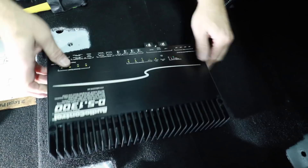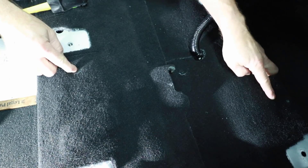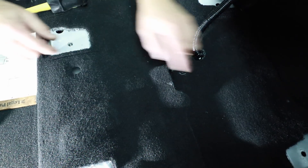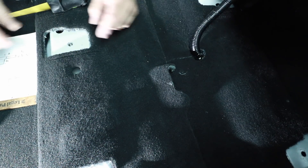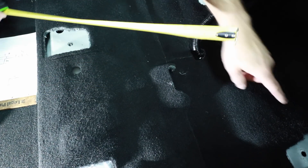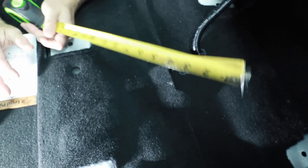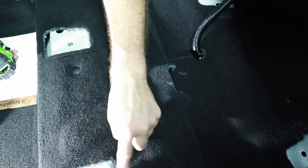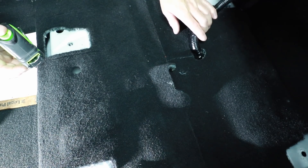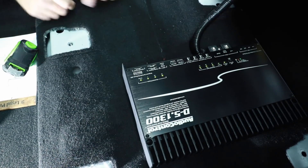I'm going to take this over to the car to get measurements for the bracket we need to build to mount it under the seat. Underneath the seat there's a clip here and another one in the back, which is great — my plan is to remove both of them, put nut certs into them, and use these as our screw-down points for the amplifier. I need the measurement from the back to the front, which is 18 inches, and the width between the two seat rails in the back, which is about 12 inches. I'll start with an 18 by 12 piece of plastic and then remove material for the humps and seat rails.